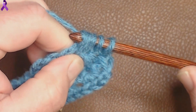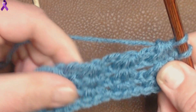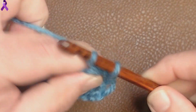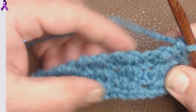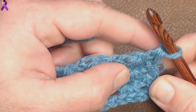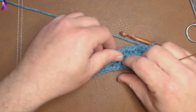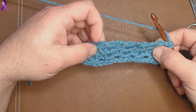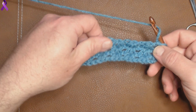We have 2 left on our hook, so we yarn over, chain 1, yarn over, pull through 2. We're getting there and it's starting to look really, really clustery. You can see it — it looks like shells, almost.